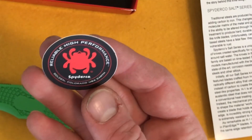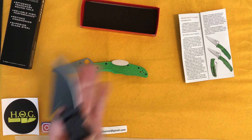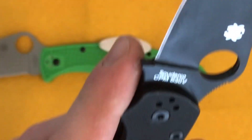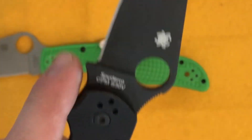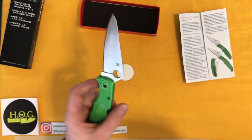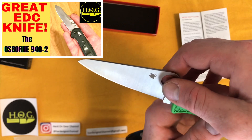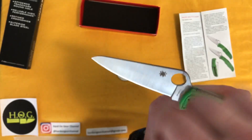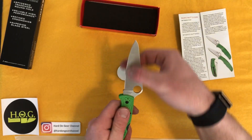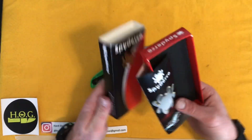There's also a little Spyderco sticker: 'Reliable, High Performance — Golden Colorado USA Earth,' which is not where this knife was manufactured. On the blade it says LC200N — and I'm just fanboying over this super hard. I kind of like that grind — almost like the 940-2, all vertical going up and down. I don't know if there's a name for that or why it's ground that way. It's a satin finish, but kind of pretty.